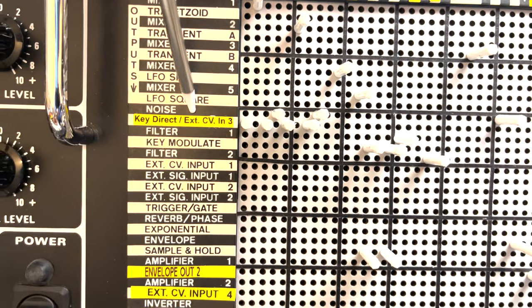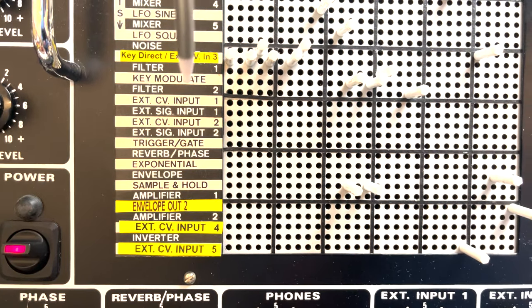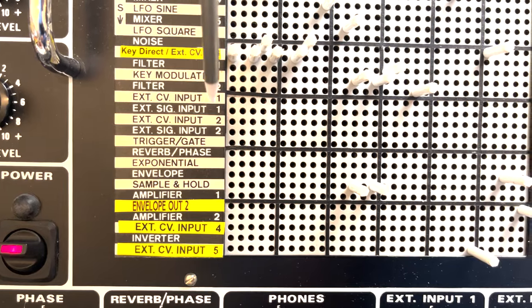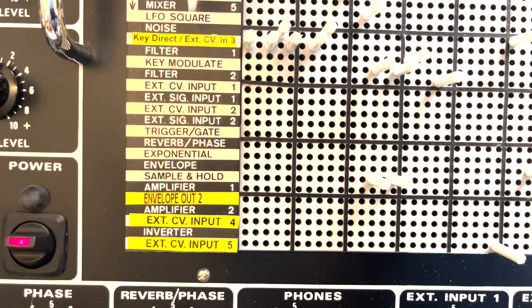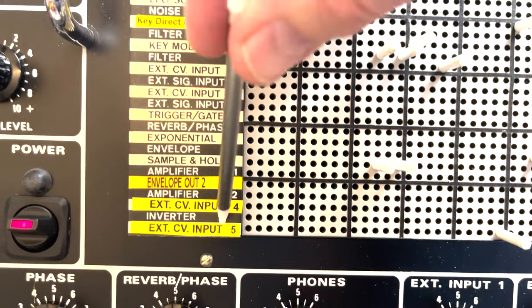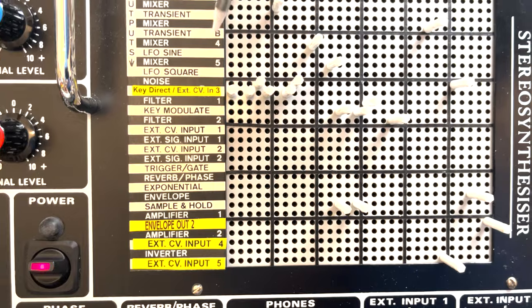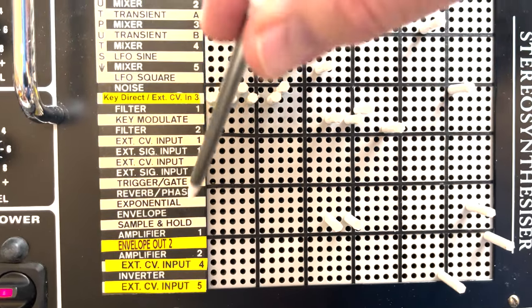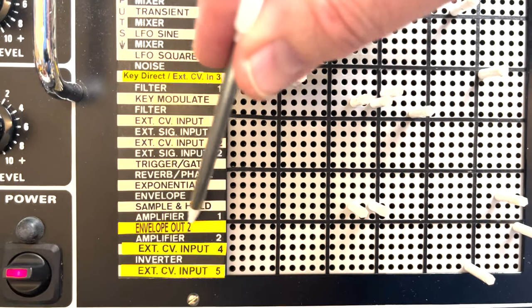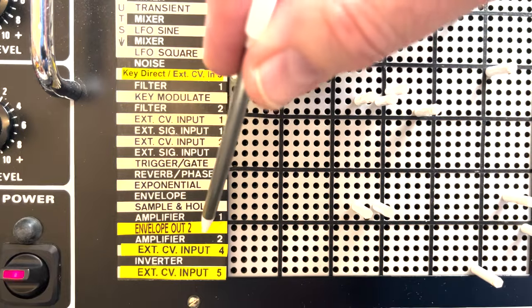Looking at the outputs, there's mainly the standard order, but I also have a few yellow ones. The Maplin has two CV inputs to start with, but I've added a third, fourth, and fifth so I can integrate it very well with eurorack equipment. There's also one yellow channel that is the output from the second channel on the envelope.